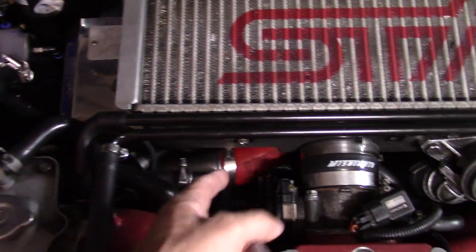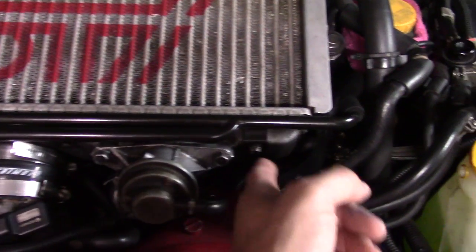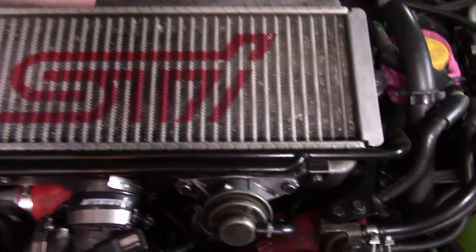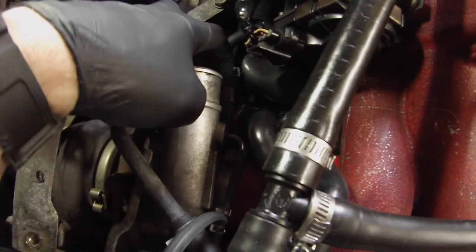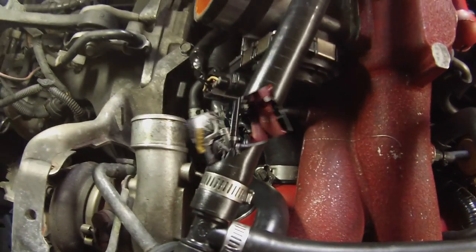If those hoses are giving you a problem, there are three 10-millimeter bolts that hold the whole bracket on, and you can lift the intercooler up. Once you've made it this far, there are a few more hoses you need to take off and then you can lift that assembly up.